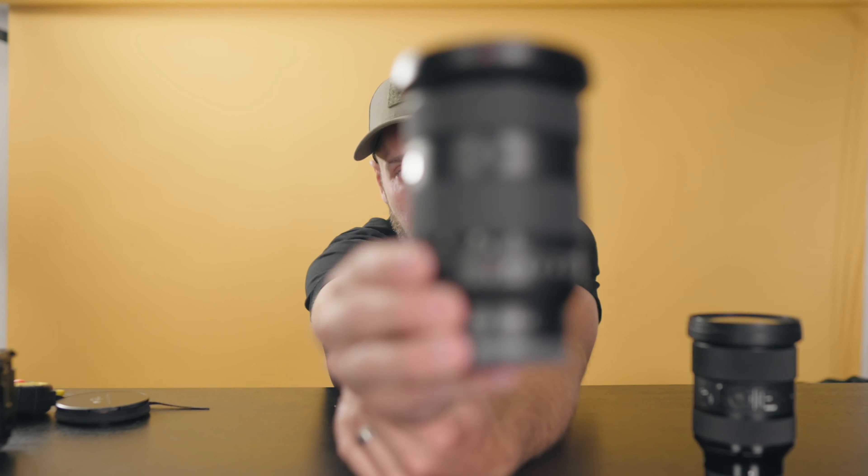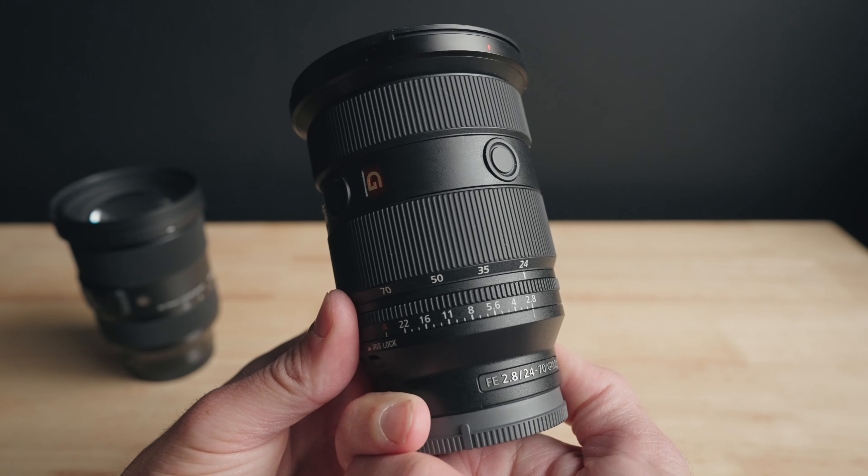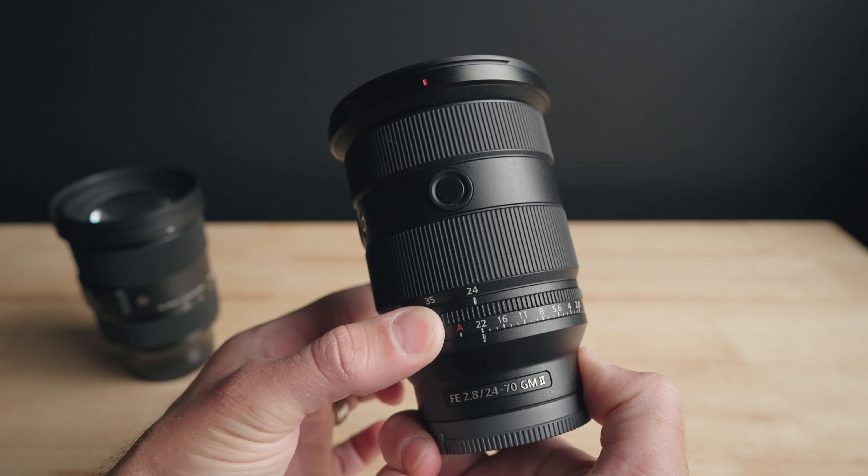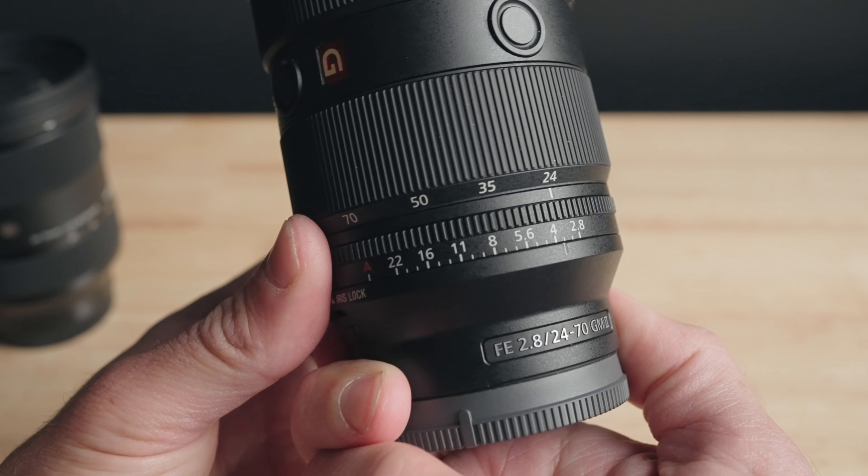On the Sigma, you only have one option to control aperture and that's within the camera body itself — there's no physical aperture ring on the lens. On the Sony, you have multiple options: you can set it to A to control aperture in-camera, use a de-clicked aperture ring, switch to a clicky aperture ring, or lock it to A so it can't change. With the de-clicked ring you can smoothly adjust aperture — useful when going from outside to inside in a single shot with no cuts.